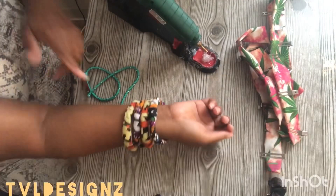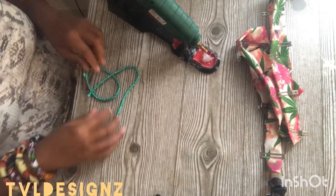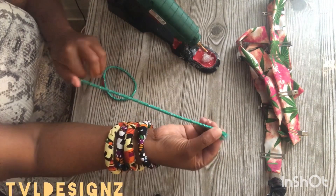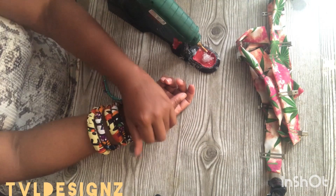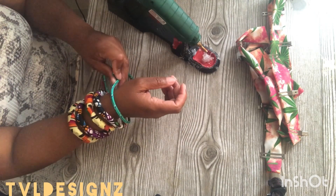Hey y'all, in this video I'm going to make me a bracelet. Now, a lot of these are made with Ankara fabric. However, the base of the bracelet is just this yarn that I got from the dollar and a quarter store.